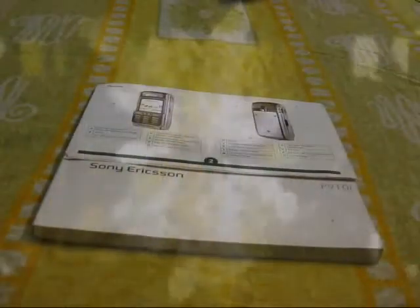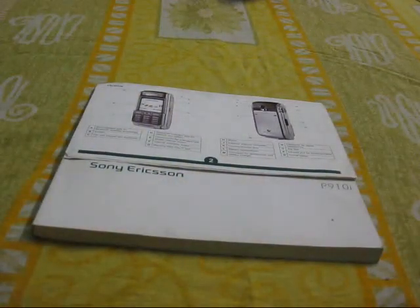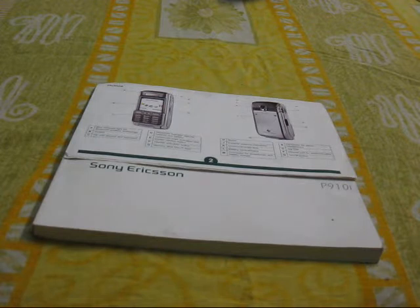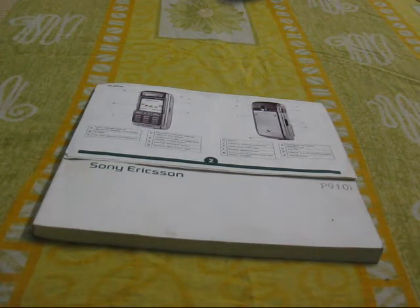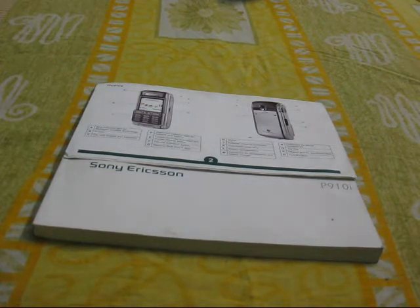Hi guys, this is Karim from Beetlebuyte.com and today we are going to talk about the Sony Ericsson P910i. I was cleaning my cupboard and I saw these booklets running around, and then I remembered my first phone which was the Sony Ericsson P910i.